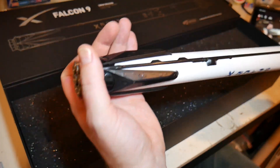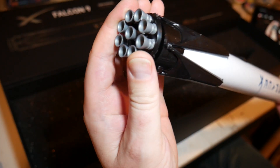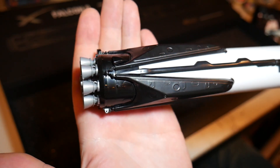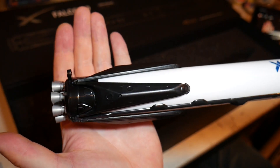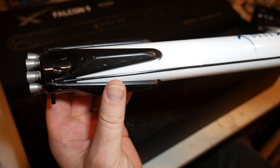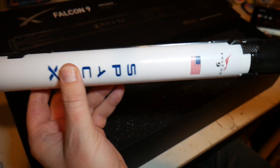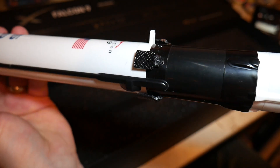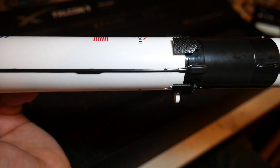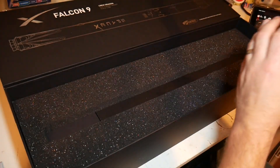I'm going to show you some of the details here of the Raptor engine assembly. This twists off until you get to the motor location itself. Check out these landing legs — the detail is really nice. They don't unfold, which would have been cool, but that probably would have made this thing even more ridiculously expensive. The detail is very, very nice. It feels good, it's solid. Let's take a look at these grid fins — again, the detail is there. They don't sit molded into the airframe itself; they're kind of extruded just like they have on the actual rocket.